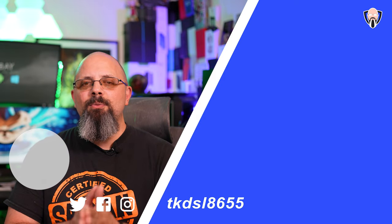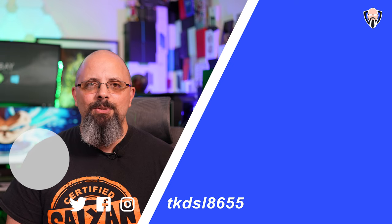Thank you very much for the support. Like and subscribe as usual, and I'll see you in the next video.